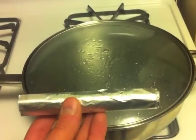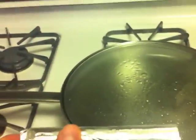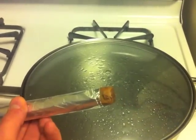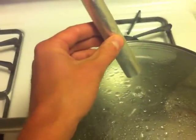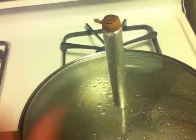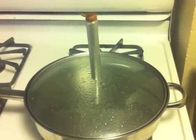Take your cigar and find the uncut end — the end you didn't cut. Sink it into the foil a little bit so there's a bit of the smoking end exposed. Then place your cigar over the hole and just let it sit for a minute or two.